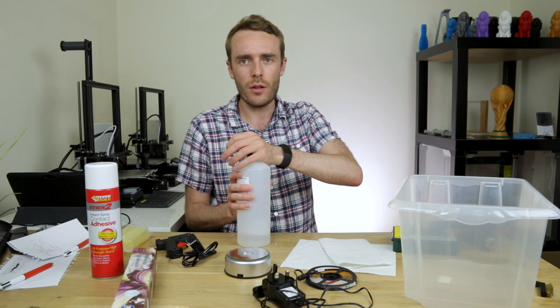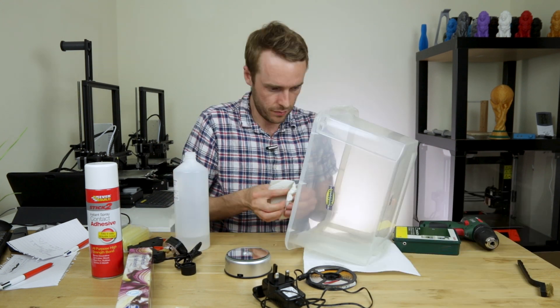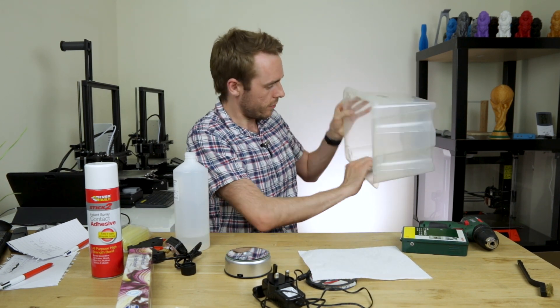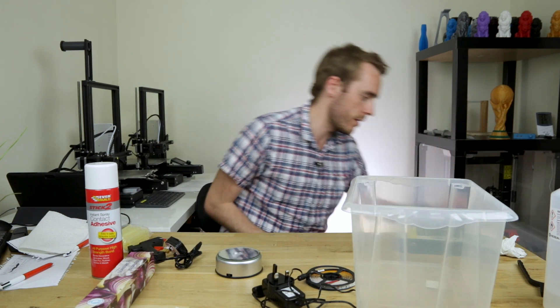First things first, we're just gonna use the isopropyl to clean out the box. Oh, I need the lid — I'll go get the lid. Oh, it's right here.